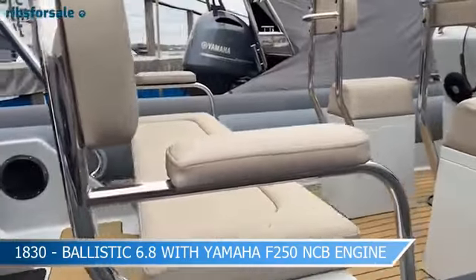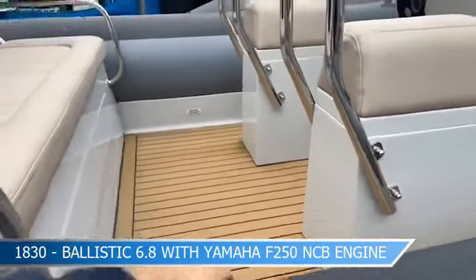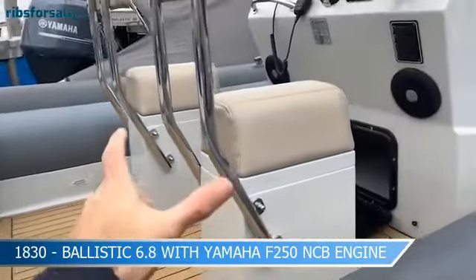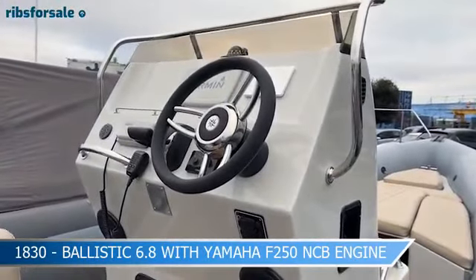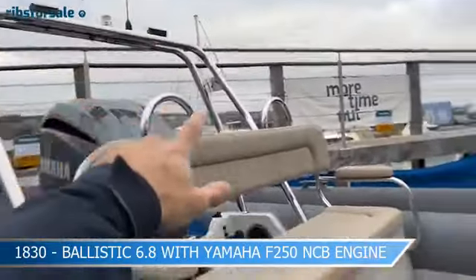Like all the 6.8s, she has the triple rear bench, with slightly smaller legroom in the hull there to allow the engine to come inboard on the tilt mechanism. You've also got two jockey seats and storage under the console.